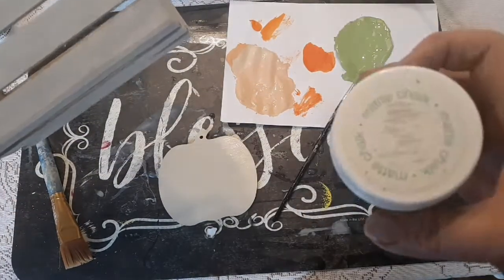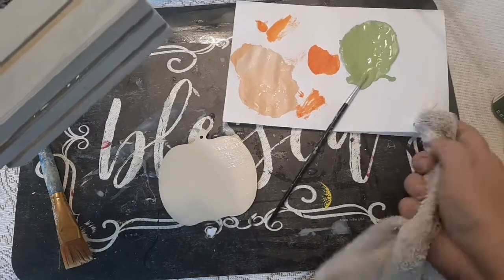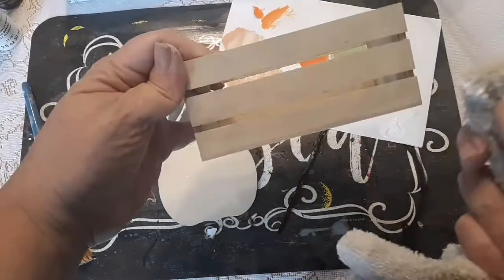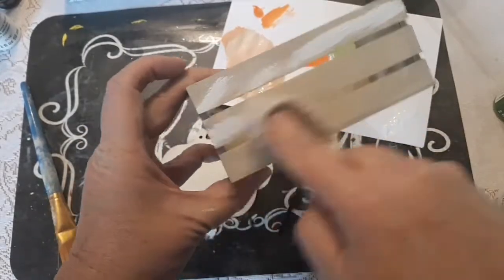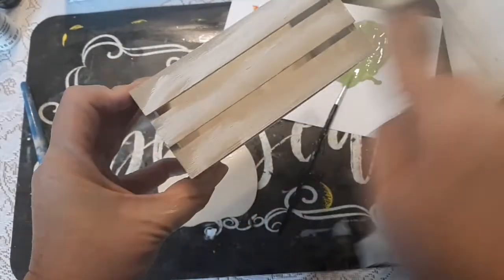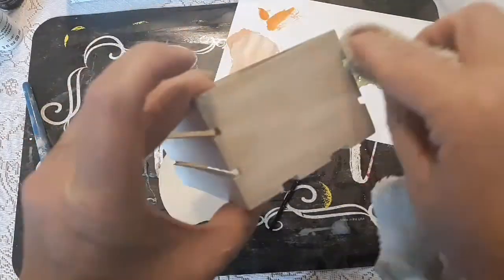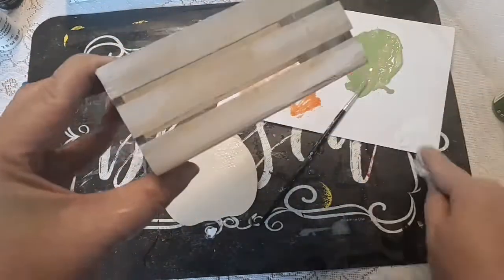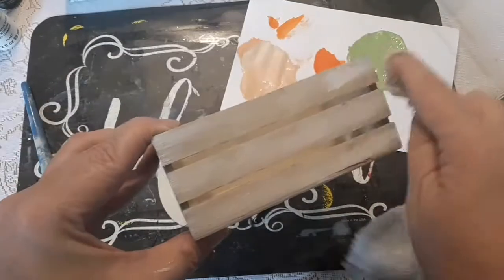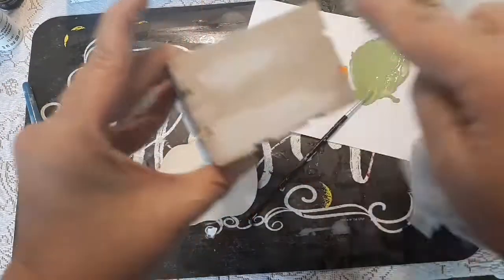Now that the crate is pretty much dry, I'm going to take some Waverly chalk paint in white. This chalk paint is really super old so it's a little bit tacky, but you're going to take a damp washcloth — preferably one you're not going to want to keep — and dip it into the white chalk paint and just rub it all over the crate to make sort of a worn look. I wanted it to look like it was maybe white at one time and now it's just sort of worn out. I'm going to do this over the whole entire crate.